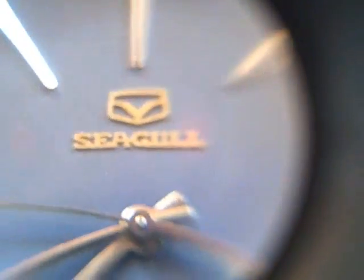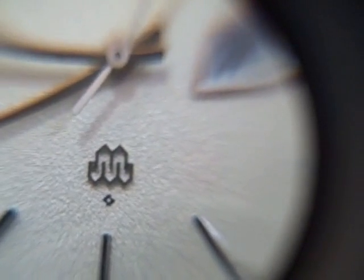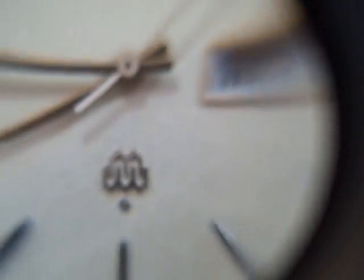Seagull's pretty rare in the States. I didn't even know they made quartz watches until I found this one from one of my vendors in Hong Kong. And of course, the Exceed and the Grand Quartz. I'm told that symbol underneath tells you which plant made this.